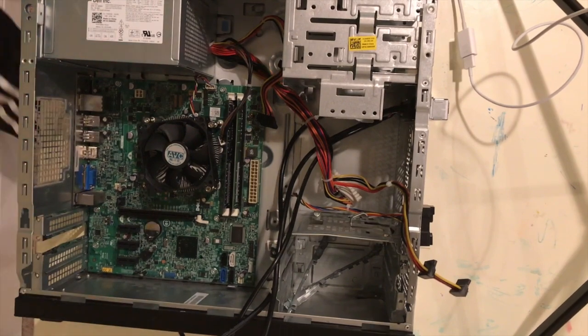Okay, next part is the hard drive — actually, let's do the wifi receivers. For our wifi receivers...